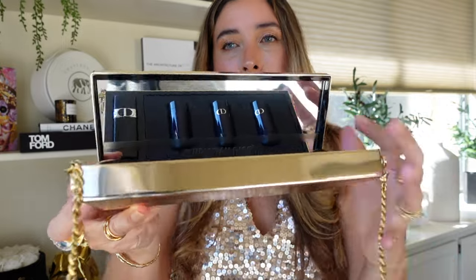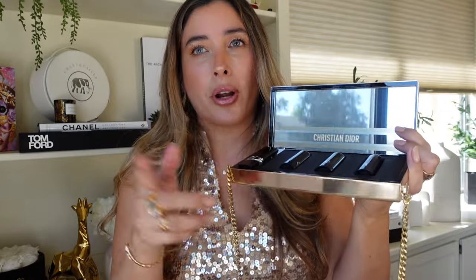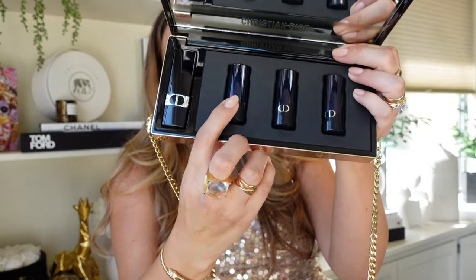Inside you get a huge mirror — hi, camera! There's a big window that I film in. Anyhow, inside, do you see what you get? You get four lipsticks: one full case and three refills in different formulas.